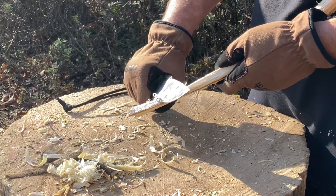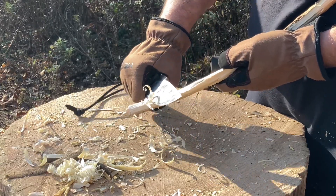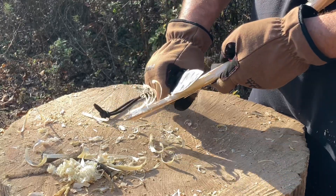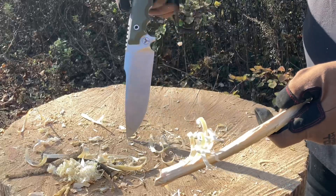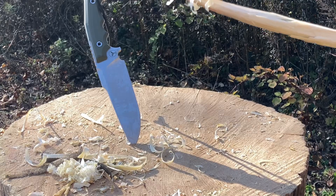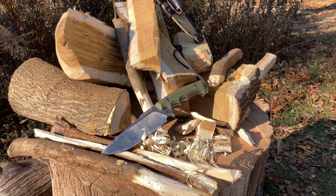I want to make a nice feather stick for you guys — look at the curls on that. Alright, troops, check this out. Look at that — showing you in camera. After the beating it got — all right. Cool — what else is there more to say? Total juggernaut, unstoppable. This knife is insanely good.